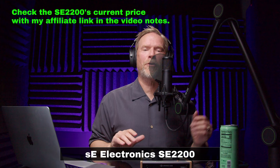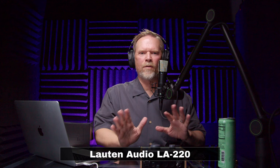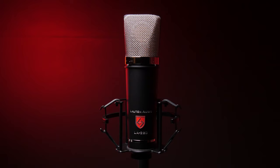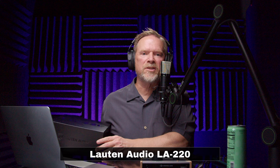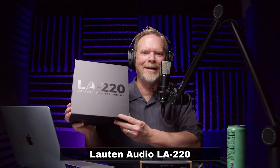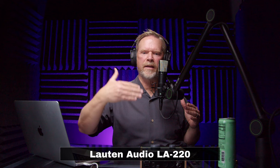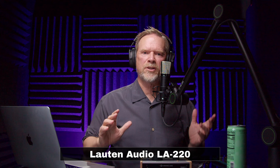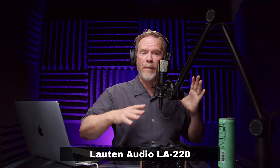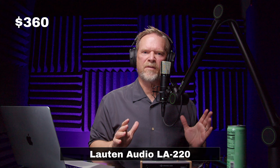This is our final mic and the most expensive. This is the Lawton Audio LA-220. For accessories: look at this box — black on black, gorgeous — but I'm not grading boxes. It comes with a very slim spider-style shock mount with a cut-open front so you can get it right up against a guitar amp without the shock mount getting in the way. The shock mount is all metal, which feels very substantial compared to the plastic SE2200 shock mount.